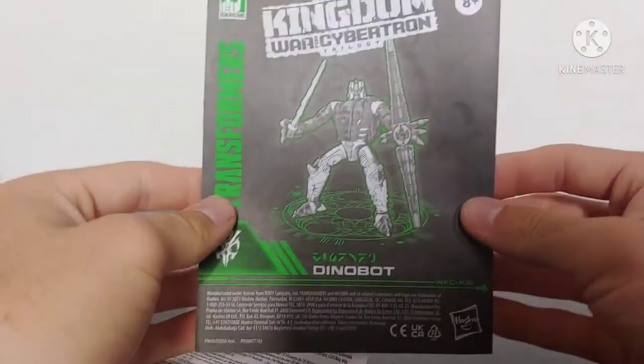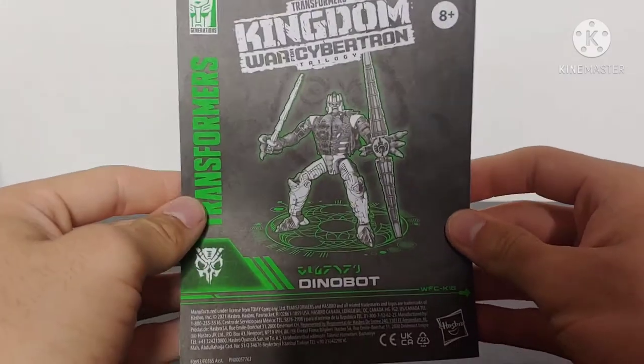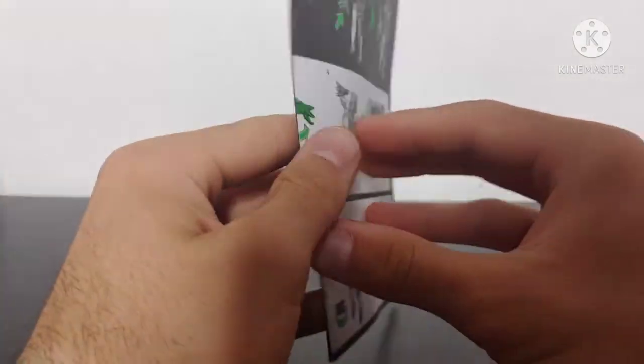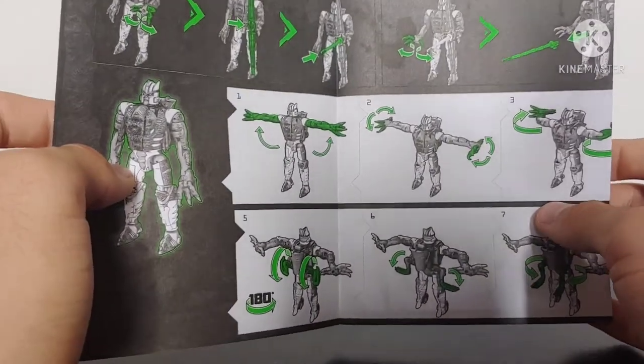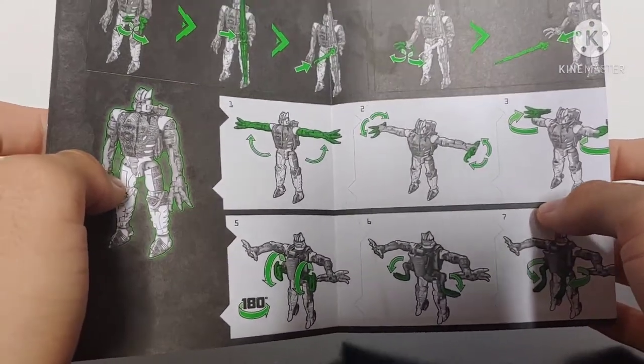He does come with his warning sheet, and then he does come with his instruction booklet — Dinobot with the Predacon symbol, done with very nice clear pictures showing what to do and how to transform the figure. I really like the instructions for these new Kingdom figures.